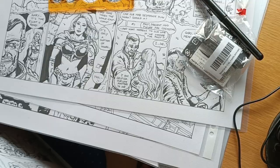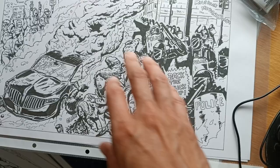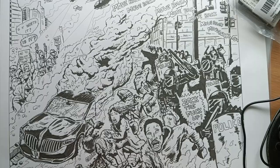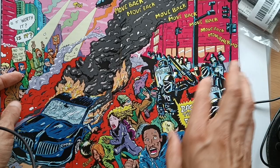Once I have a splash page like this, I do — let me show you — this is inked, I scan it, I put it into Photoshop, and then I color it in Photoshop.